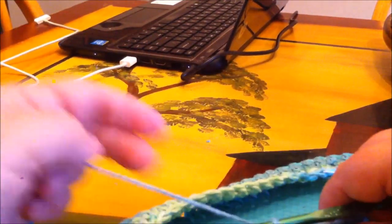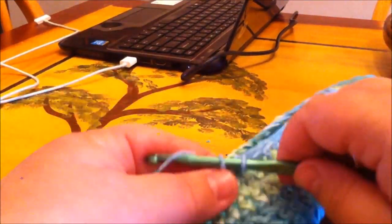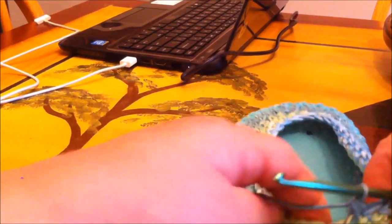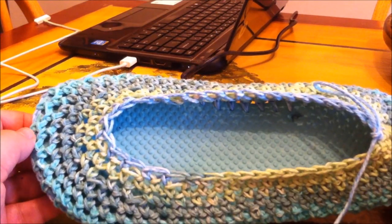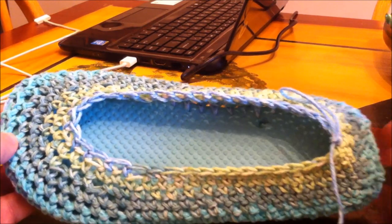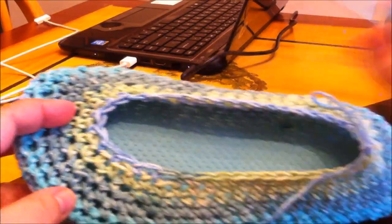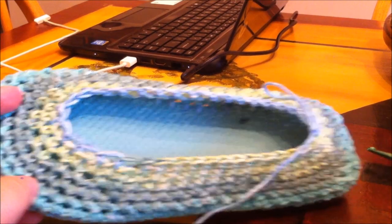When you start around the heel part, skip one, single crochet in the next, skip one, skip one, single crochet, skip the very last one, and slip stitch into the very first top of the last stitch, then chain one. This is what we have so far — it goes very fast. We're on row seven of nine total rows. The next two rows — rows eight and nine — are just single crochet around. That tightens everything up; it'll gather in a little tight but that's okay because it covers your toes.